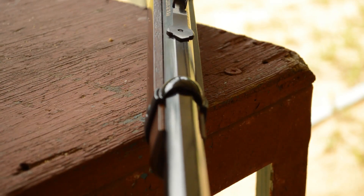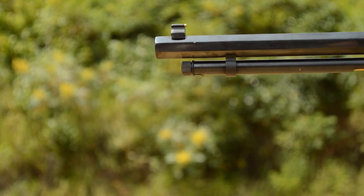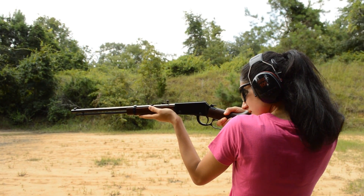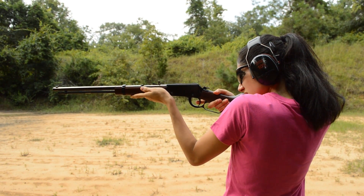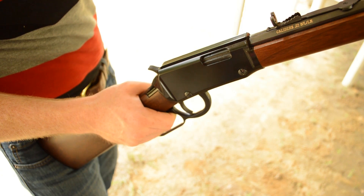The Henry Octagon is the less flashy heavy-barreled cousin to the famous Henry Golden Boy lever gun. The heavy octagonal barrel has better heat resistance than a standard contour barrel, lending itself to better accuracy over extended shooting periods. This is beyond a doubt my favorite rimfire rifle in terms of pure enjoyment to shoot. There's just something about the wood furniture, blued steel, and working the lever to manually feed the rounds from the tube into the chamber. It just feels right.